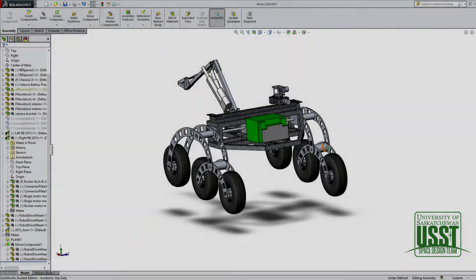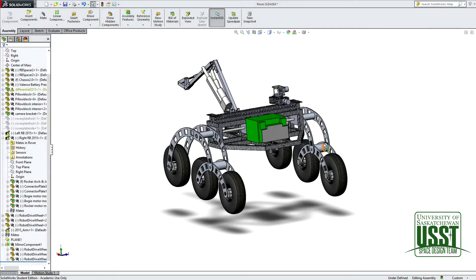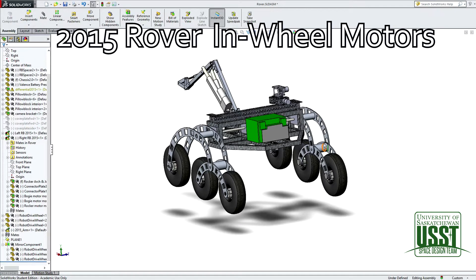Hello, I'm Conor Schentag from the University of Saskatchewan Space Design Team. Today I'll be talking about the technology on our 2015 rover, specifically the in-wheel motors.